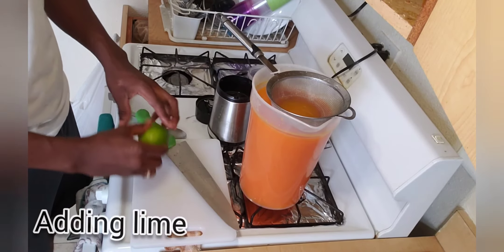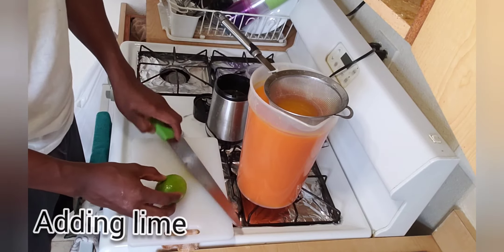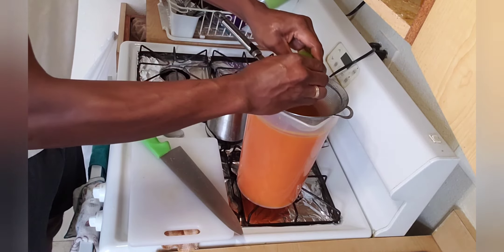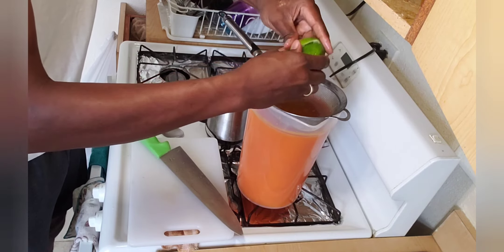I'm adding some fresh lime inside. Sometimes the lime didn't come tough so I'm going to squeeze the lime and squeeze out the juice. It's good to add lime when making ginger and carrot juice.